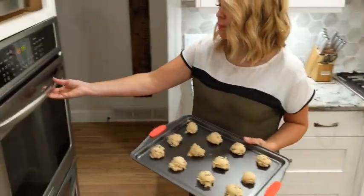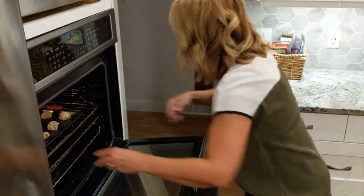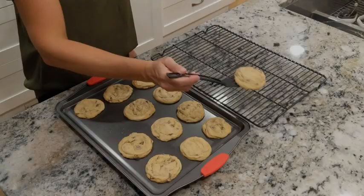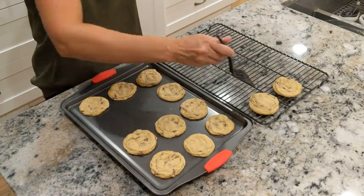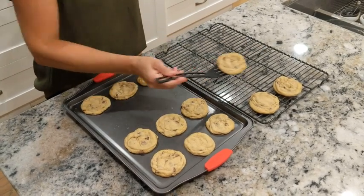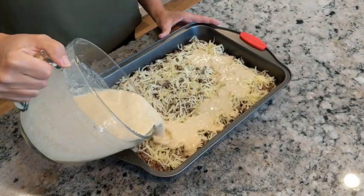The pans are oven safe up to 450 degrees Fahrenheit, and are suitable for ovens, refrigerators, and freezers. They are long-lasting, stain-resistant, and easy to clean. The durable carbon steel metal is BPA-free and shielded with non-stick coating that eliminates the need for butter, oil, or cooking spray.